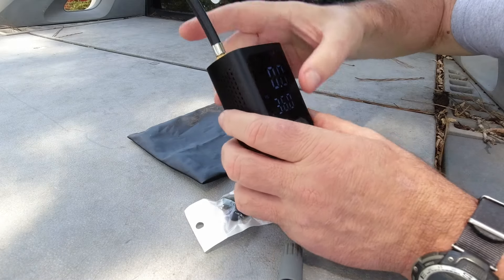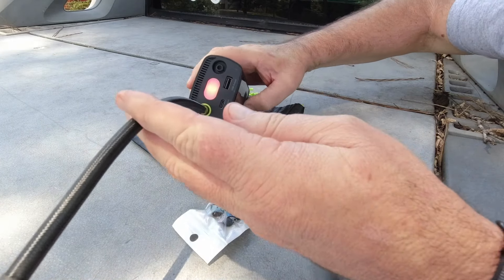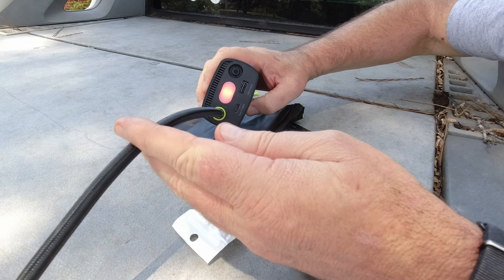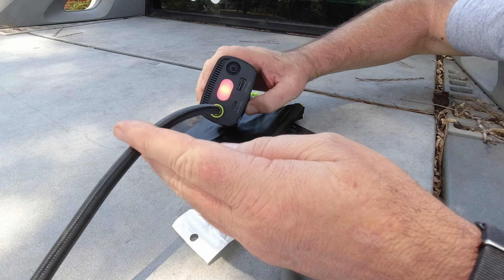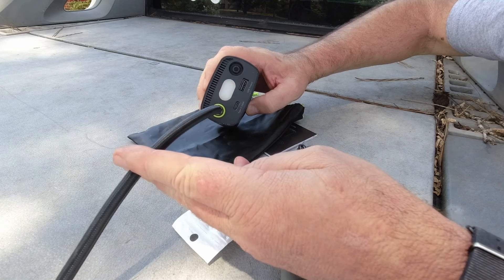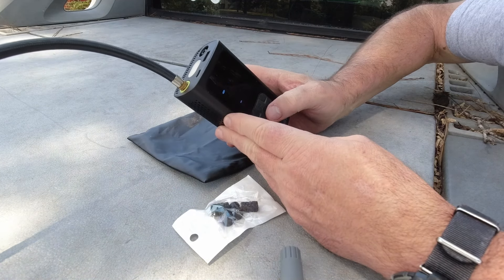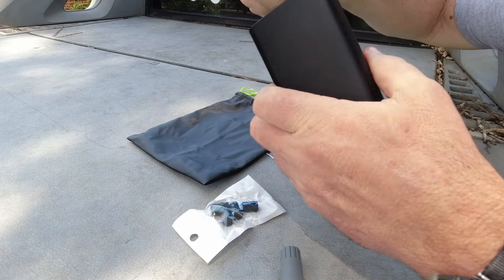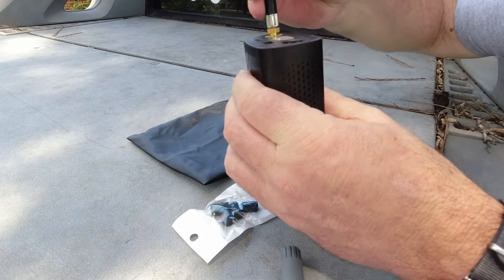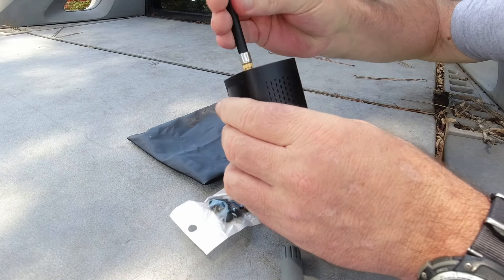The hose was the only thing that got hot while pumping. As you can see, there's a flashing red light and a white light — handy in case you drop a valve stem cap on the ground. You can also charge your phone with it. This thing pumped up three tires pretty quickly before I recharged it the first time, and it recharged very quickly.